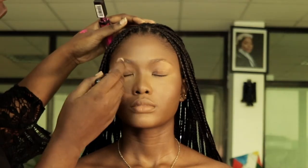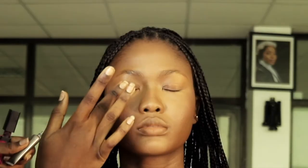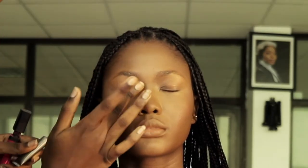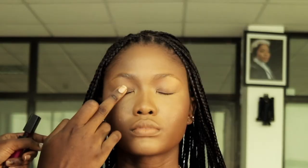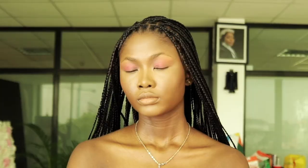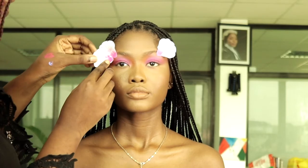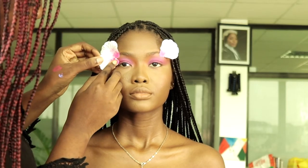I use my concealer brush to blend out any creases on the eyelid, then use an eyeshadow primer before going in with lipstick as the base for the eyeshadow. I set that lipstick with a pink eyeshadow from Makeup Revolution. I glued the flower petals on her face with lash glue.